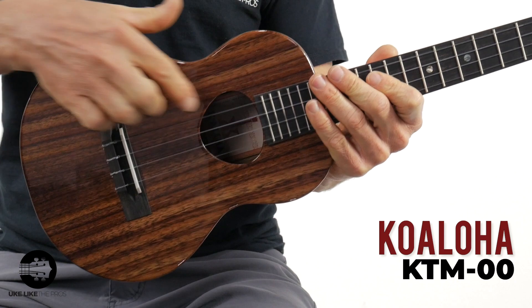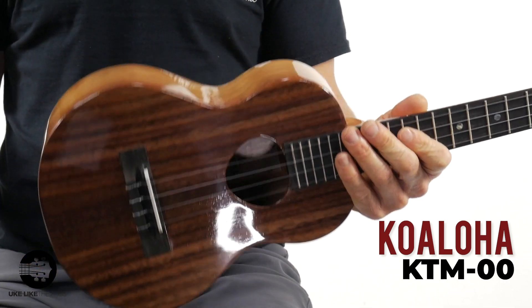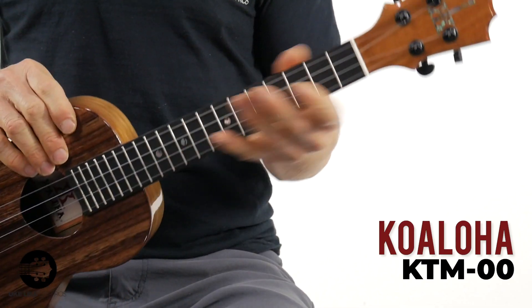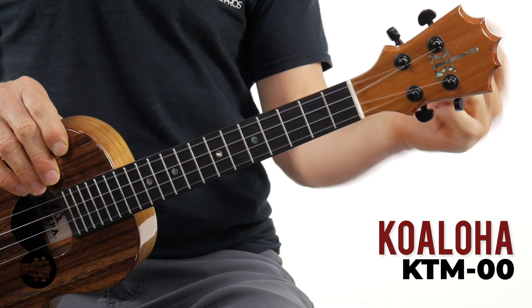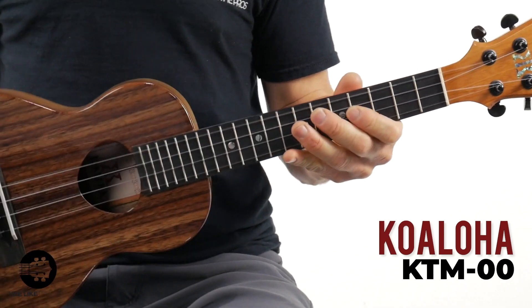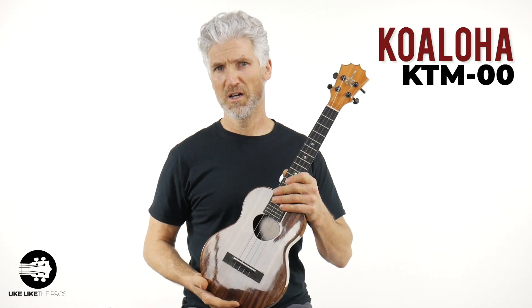Tenor size as well. Gloss finish, but still pretty plain — no rosette, no binding. Just solid Koa made in Hawaii. Tenor scale length, 17 inches. This one does have about the same nut width, just under an inch and a half. You do have the Koaloha crown on this one. This one has the ebony fretboard as opposed to the Kamaka which has the rosewood. This one also has the low G — unwound low G on it. Do you have a Koaloha? Which one? Let me know.